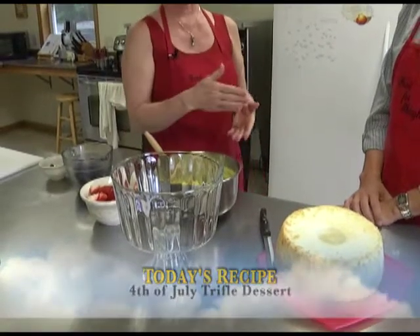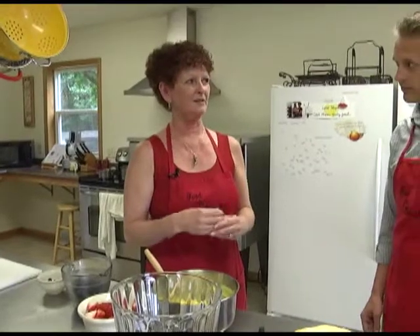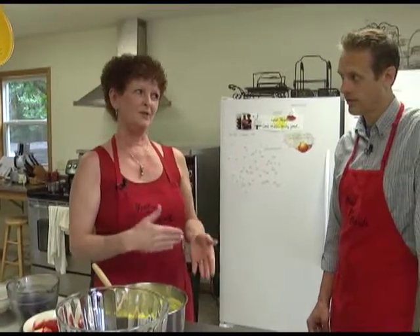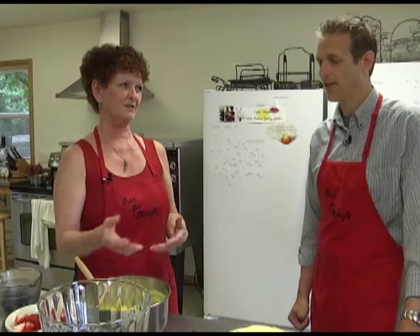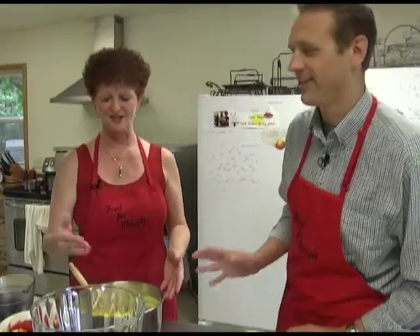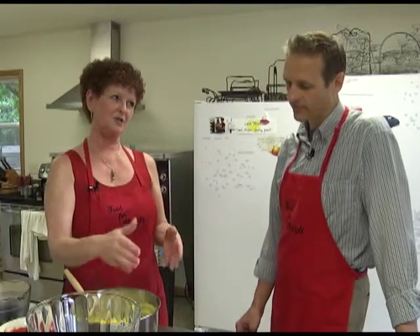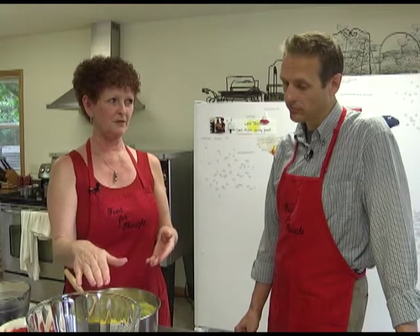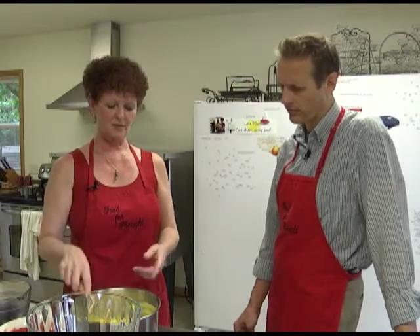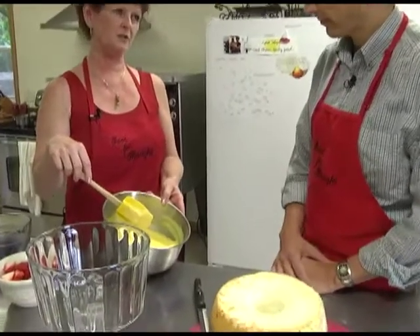So we're going to start with angel food cake. I actually made an extra angel food cake because I had an event last week, and you never want to run out, so I ended up with one and a half cakes — just in case we mess up, another one on standby. We're going to have angel food cake, which you're going to cut and then just kind of tear into pieces. This is actually a fat-free, sugar-free Jell-O instant pudding.